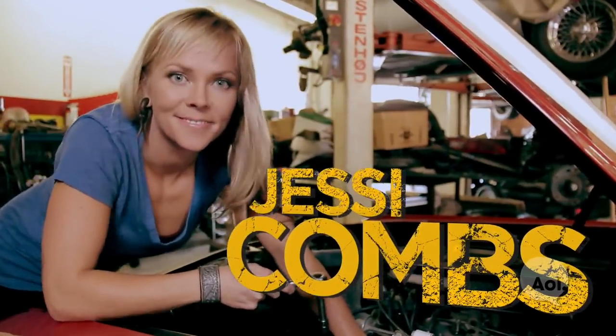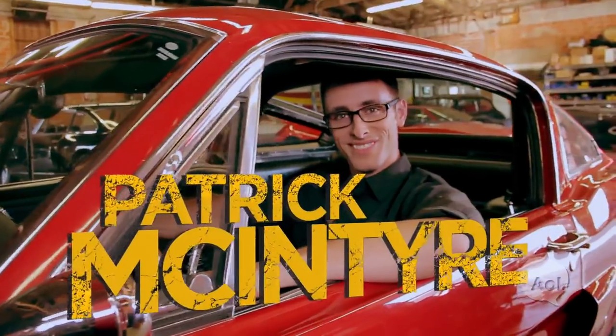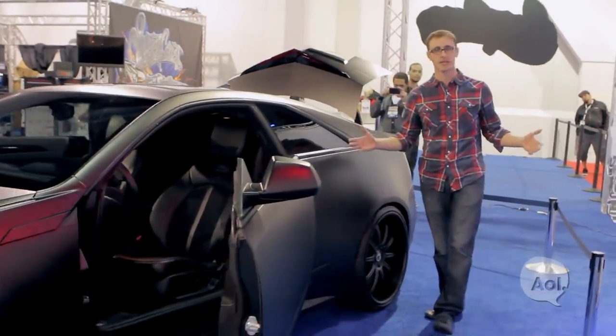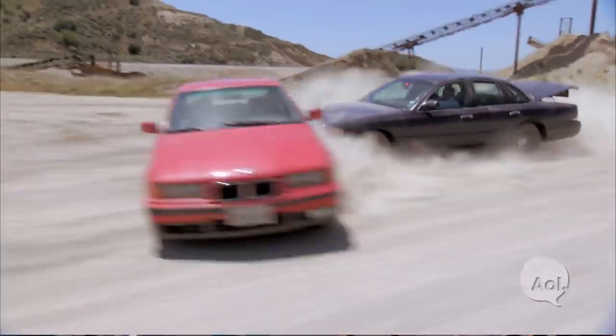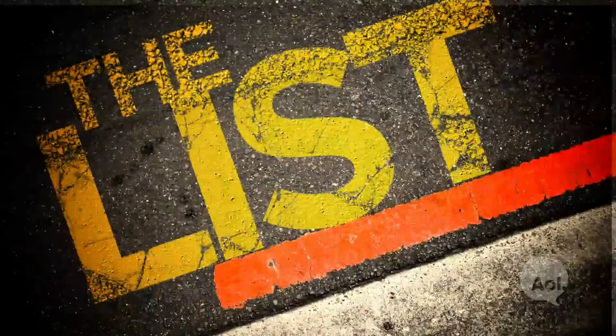I've had a love affair with cars my whole life. I build them in my shop and I race them both on and off-road. I've spent years on the auto show circuit talking about cars, but now it's time to get behind the wheel and find the next adventure. Together we're setting out to tackle all things that every car enthusiast should do. This is The List.